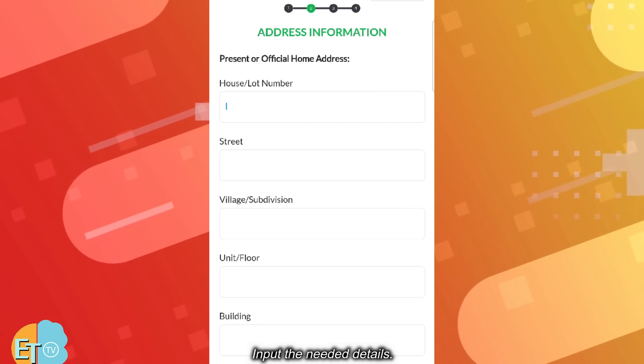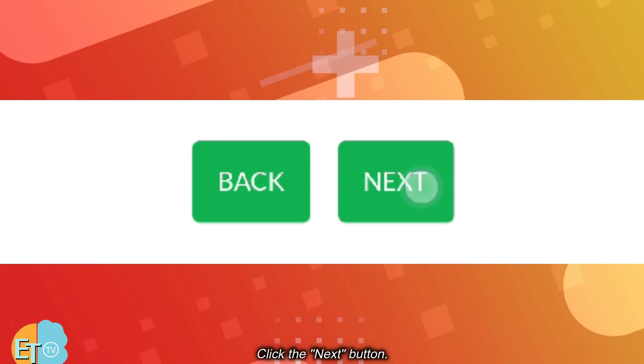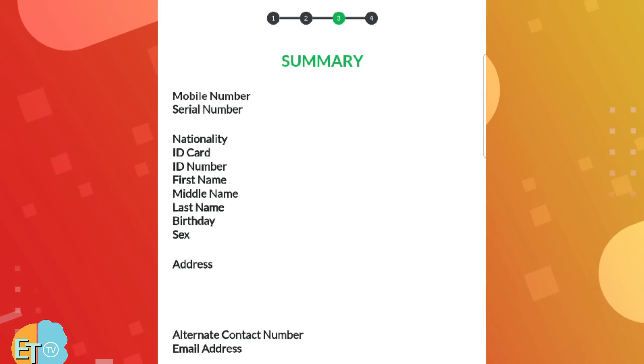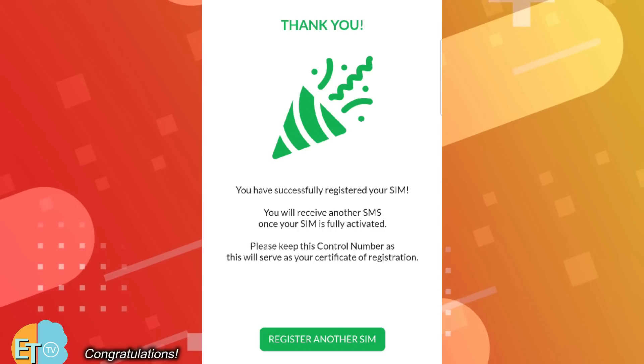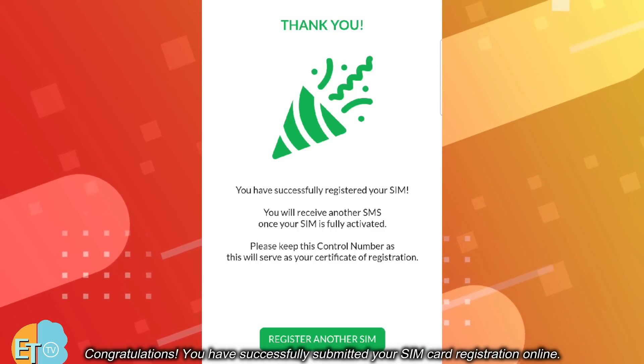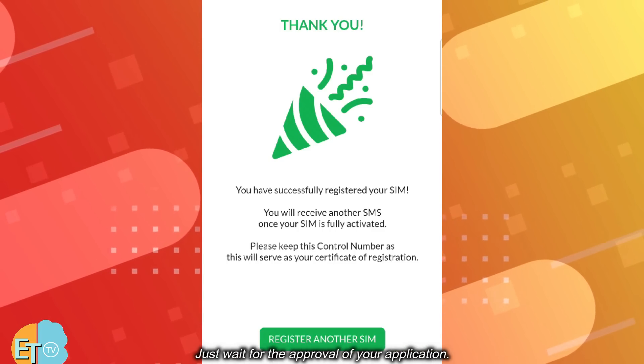Input the needed details and click the Next button. Double check the information before you proceed. Click the box beside the terms and conditions and then click the Next button. Congratulations, you have successfully submitted your SIM card registration online. Just wait for the approval of your application.